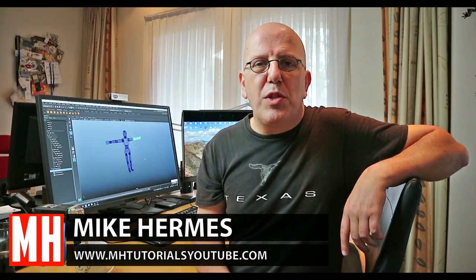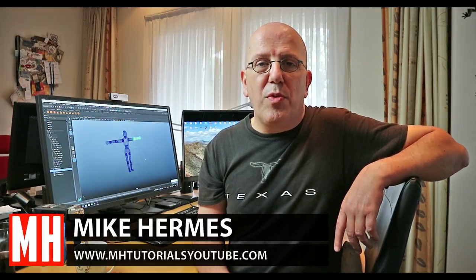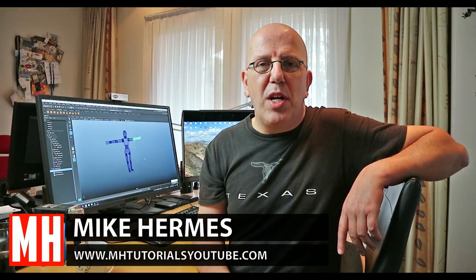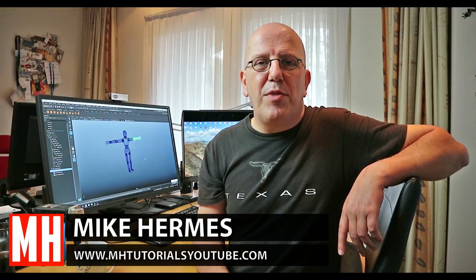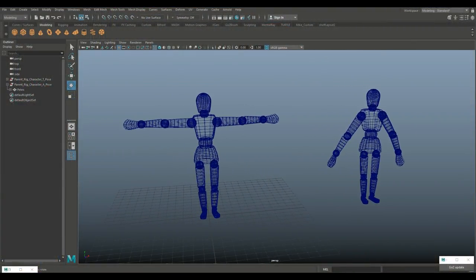Hey guys, welcome back. If you saw the first video in this series where we modeled this character, great — if not, check out the link below. In this video we're going to be doing parent rigging. Stay tuned because there are going to be two more videos — we'll do joint rigging as well, and in the final video we're going to be doing animation. So let's jump in and have some fun.